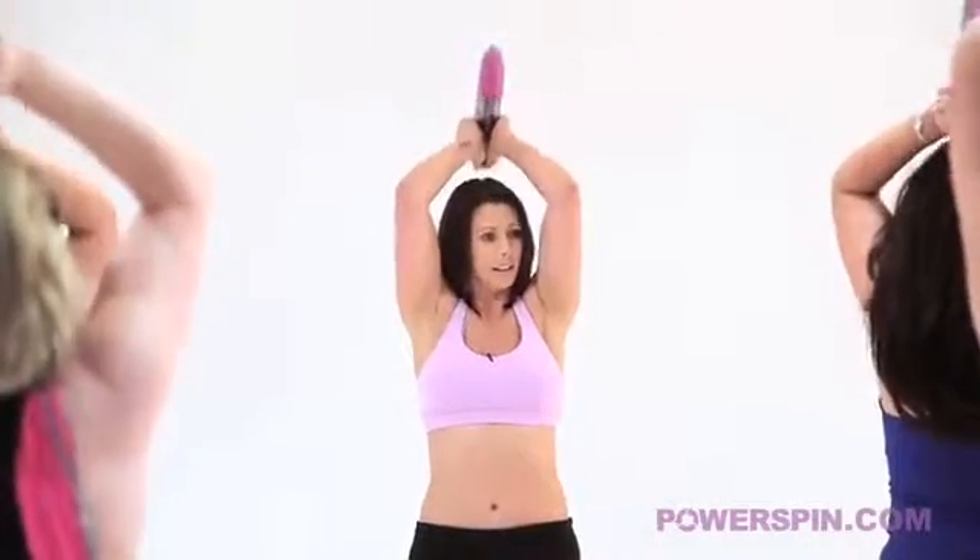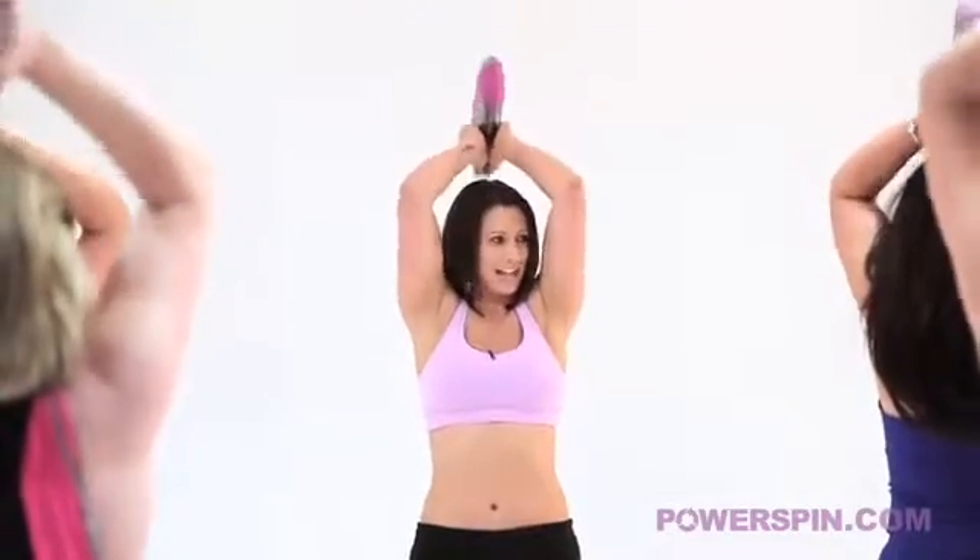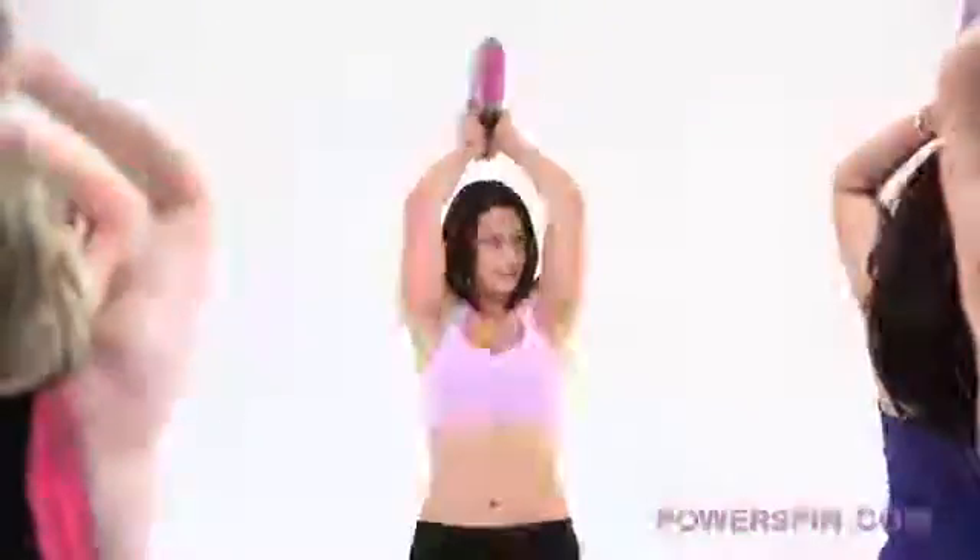Keep breathing. Well done Zoe, it's fantastic. And all the way back down and give your arms a roll. Now put your hand up if you felt it in your triceps. I know I did. Well done. Give them a shake.